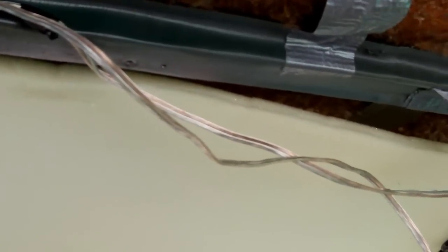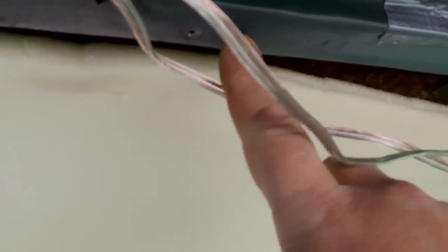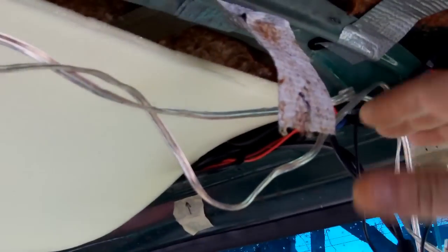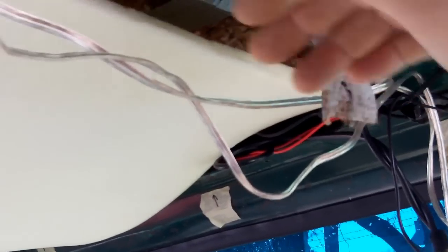Once you get the headliner in, I put a screw in the middle of it because on the original headliner there's a screw in the middle. The Highliner headliner doesn't show putting screws in there, but the problem is you get your radio in there and it kind of sags. So I stick a screw up in the middle — it holds everything up tight when the radio and CB are in.